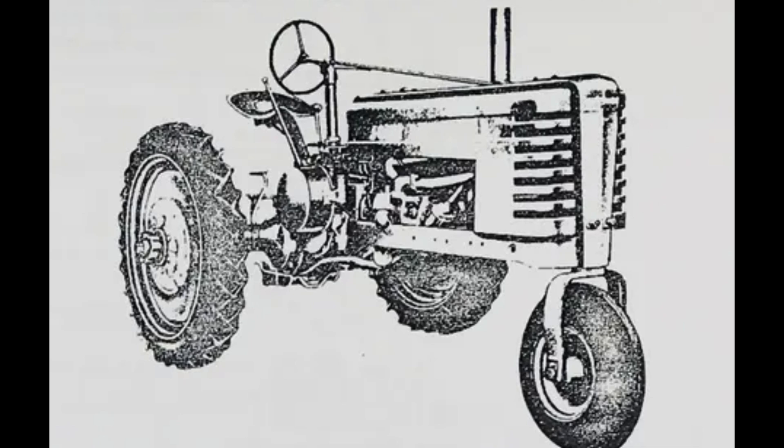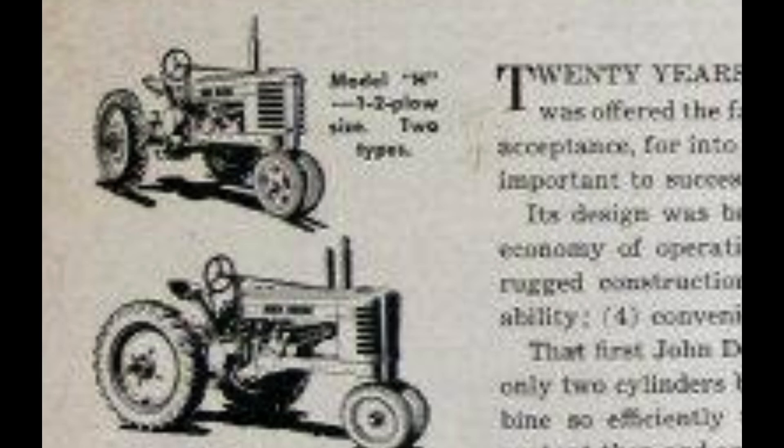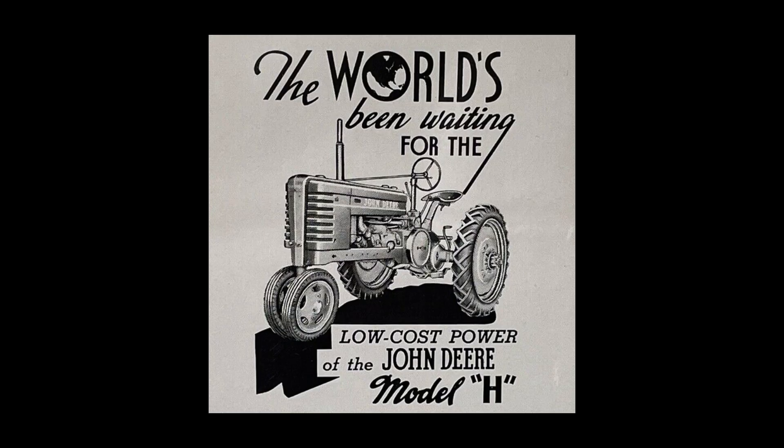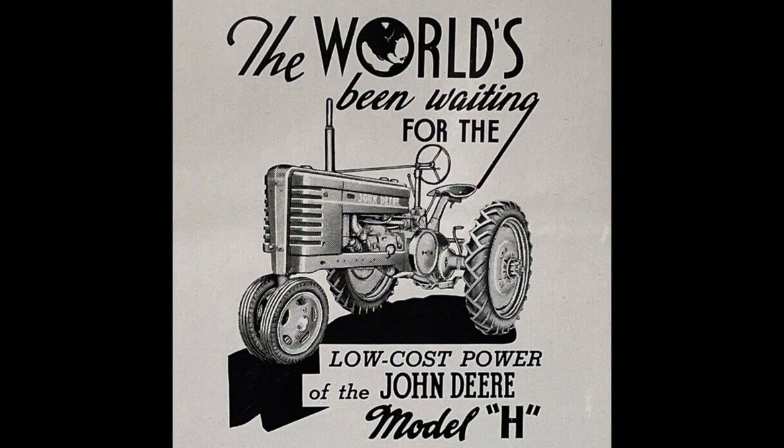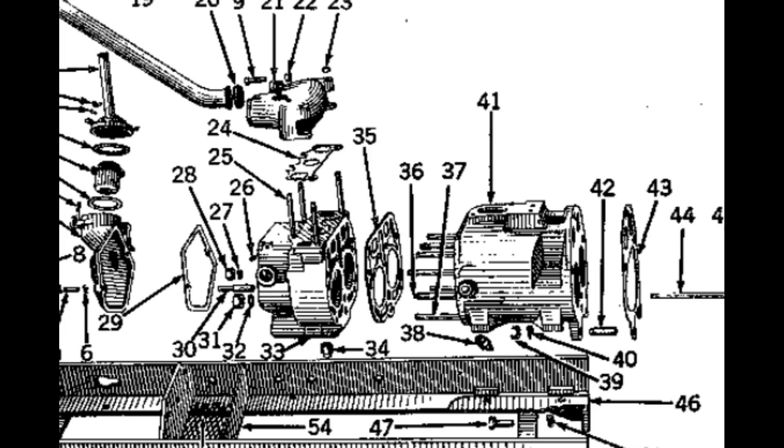In total, there'd be 58,584 Model H tractors produced. These would roll off the line in Waterloo, Iowa, with a familiar two-cylinder gas engine that would pump out roughly 15 horsepower. It would feature two pistons at 3.56 by 5 inch strokes and have a rated RPM of 1,400. This would be the smallest two-cylinder horizontal engine Deere would ever use.